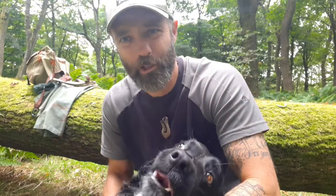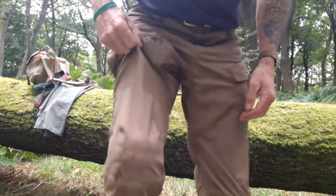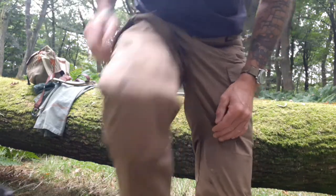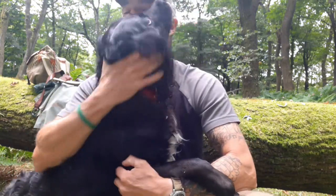As a bushcrafter who's always groveling about in the woods and someone who's not 23 years old anymore — my joints have had plenty of wear and tear. What I love about these pants is that they can accommodate knee pads. A good pair of knee pads makes a world of difference when you're out in the woods bushcrafting and groveling about. Those knee pads are absolutely excellent.